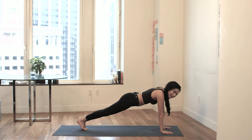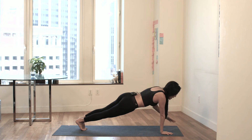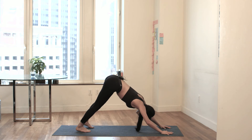You have 10 seconds right here. Eight, seven, six, five — stay strong — four, three, two. Hold it steady right here. Lift the hips all the way up and back. Downward facing dog.